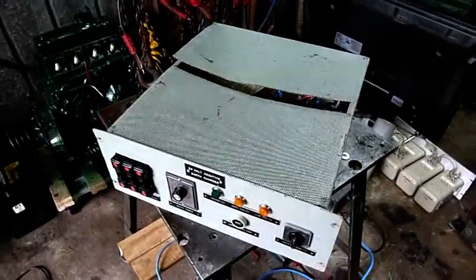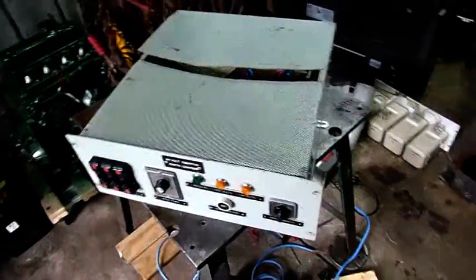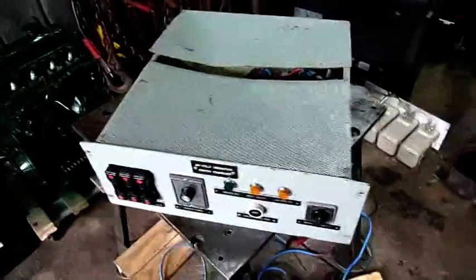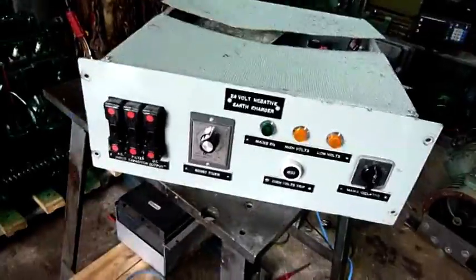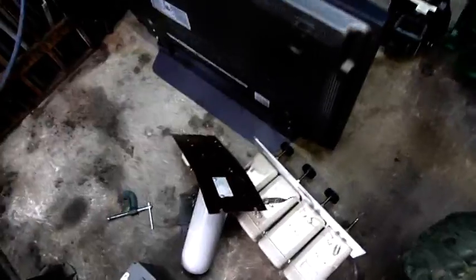G'day folks. Since I'm rained out this afternoon, I figured I'd sit down and do some equipment autopsy. I've got a neat little rack mount 24 volt backup battery charger and some other miscellaneous bits from a communication station.